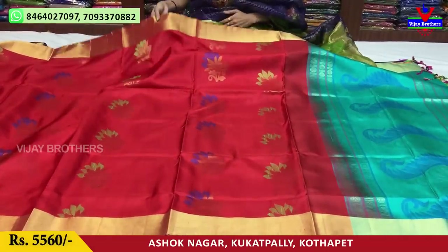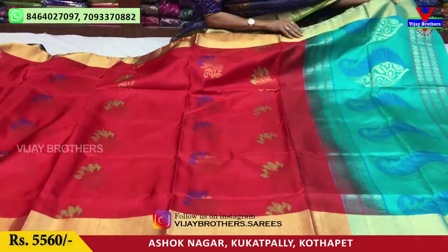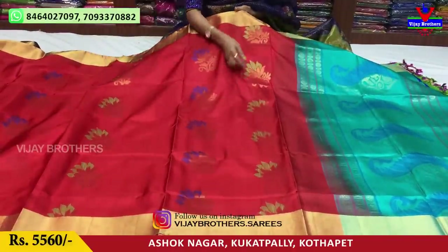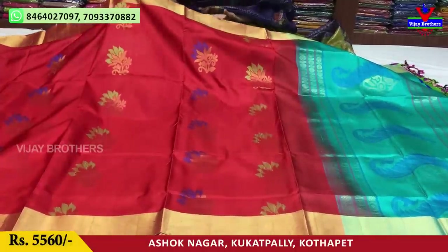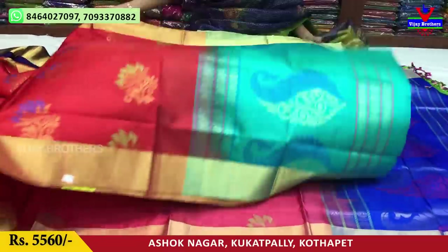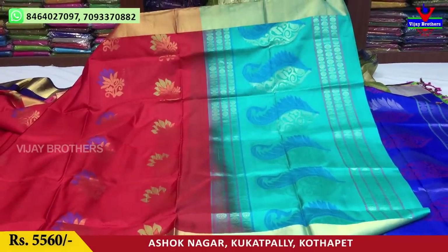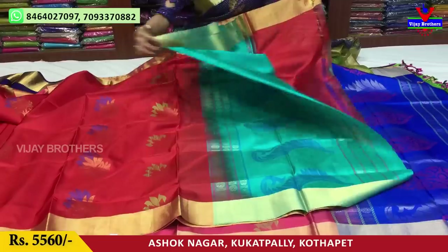Next is a booties model with red and a different bluish color combination. Two sides have the same type of borders. In the middle part there are green and gold, and blue and gold. The booties are all over — starting and ending. The price is 5,560 rupees. It comes with the same color blouse.